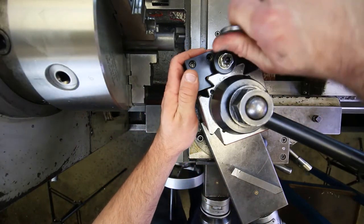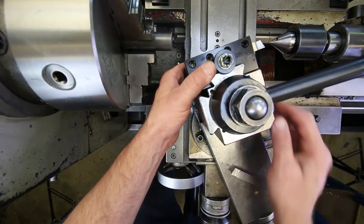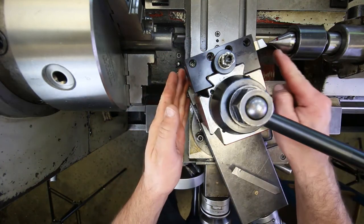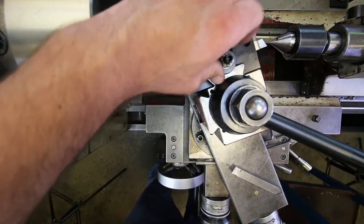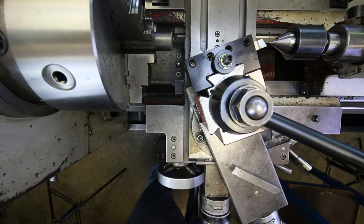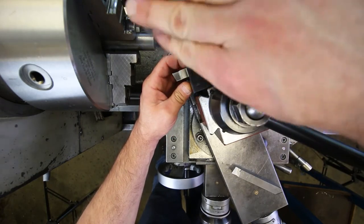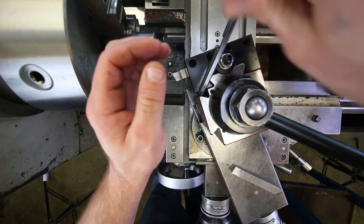I'll stick the live center out a little further so you can see better. Loosen the holder, lift it up to get the tool point level with the center tip, then lock down the jam nut so it can't back off as easily. I also need to turn the left-hand tool around so it faces the correct direction when in use.